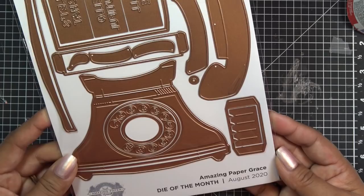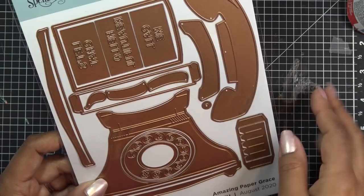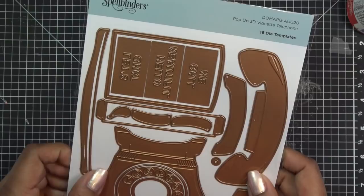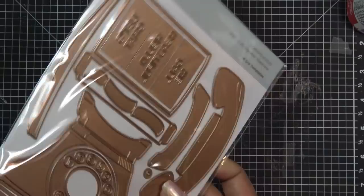I think this will be really fun. Again, if you sign up throughout August for this specific kit, this is what you will get. I do the works, and since I'm in California I just pay what it shows. I think the shipping is included in all the prices. If you're paying tax, that depends on what state you're in.